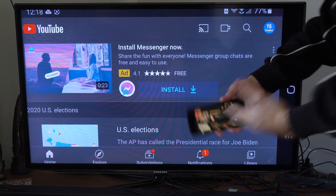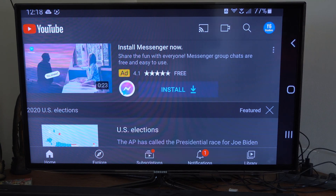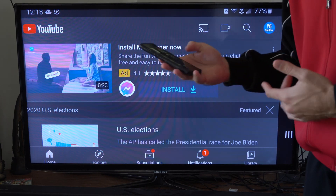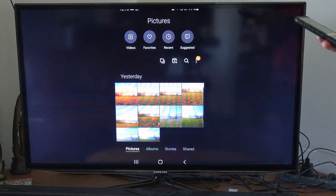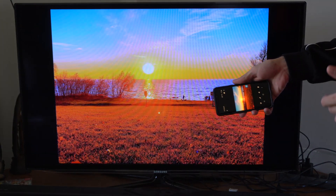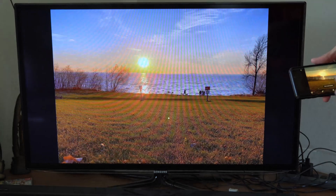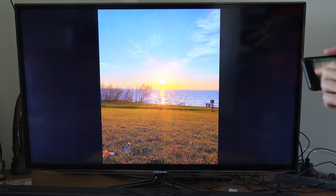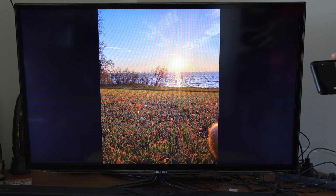I can just use screen mirroring and then everything I want is displayed on my TV. But most of the time, what I like to use this for is when I go to my gallery and I have a bunch of cool pictures I want to display to people who come over — I can easily do that. This works really fast compared to the SmartThings application you get on your phone through the Google Play Store.